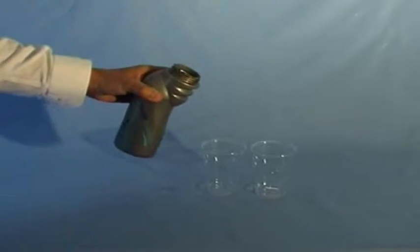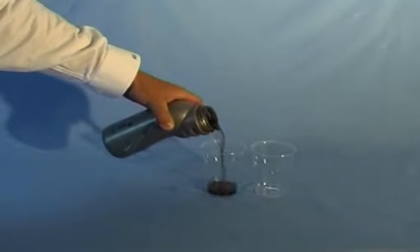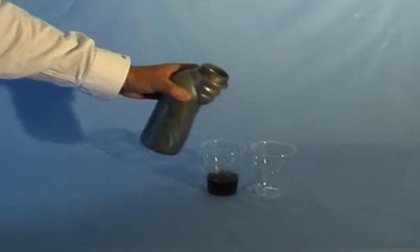We're showing here the Aquapure Traveller and how we can take water of what we call dubious quality, and that's what it looks like.